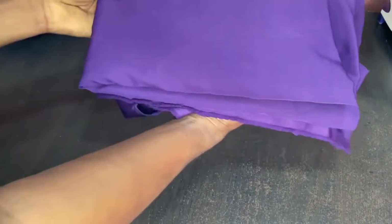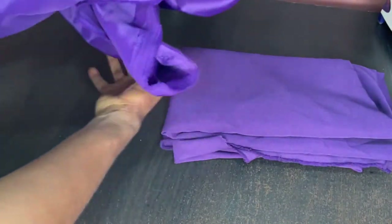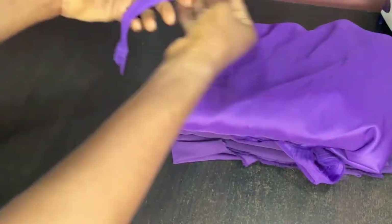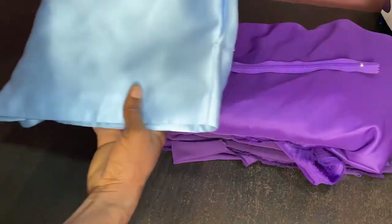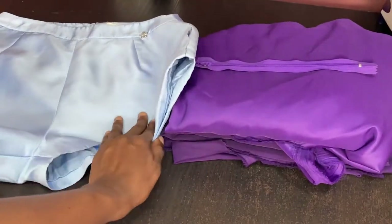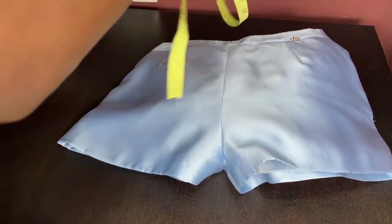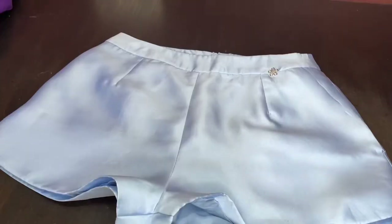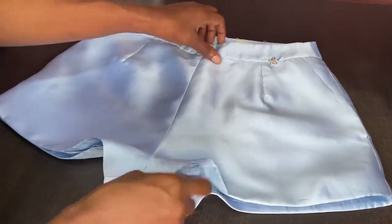The first item we are going to be making use of is this beautiful crepe fabric, purple in color. Then we're going to make use of this satin fabric which is also purple to match with the crepe fabric. Then we're going to make use of this zip, then I'll make use of this blue balm short which is going to serve as a guide or pattern. I'm also making use of measuring tape, chalk, and scissors. The balm shorts has a front side and a back side.